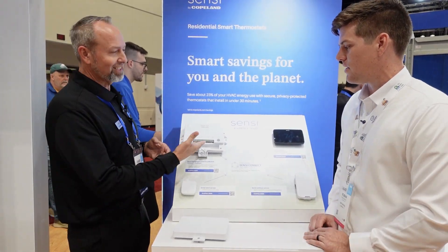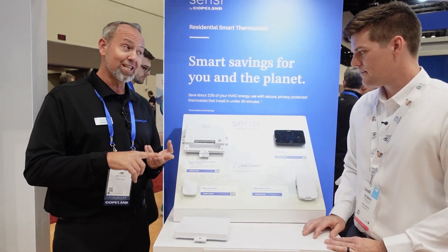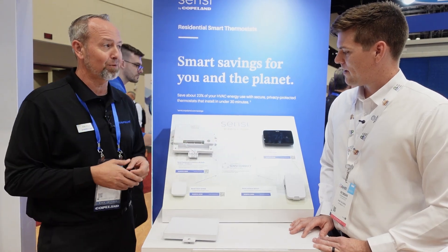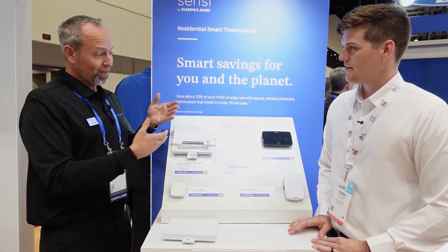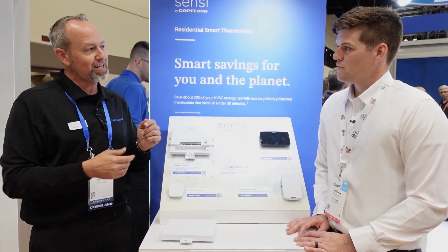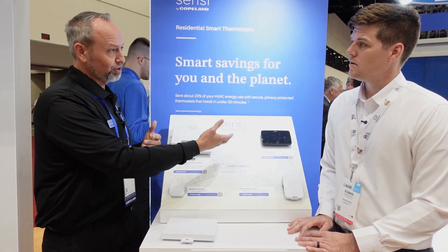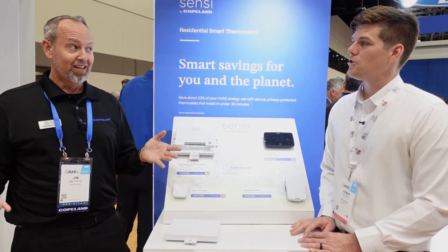For accessories, we can do humidification, dehumidification, and ventilation. We have three sets of dry contacts - you simply program in the thermostat what you want them for. Another feature with all of this is that you no longer have to have a call for heat to get humidity. You can do a standalone setup - set your thermostat to the level of humidity you want, and it will turn the fan and the humidifier on even without a call for heat. Independent control.